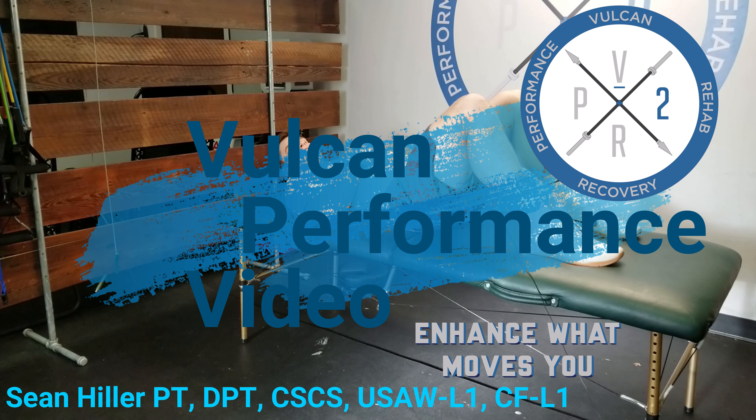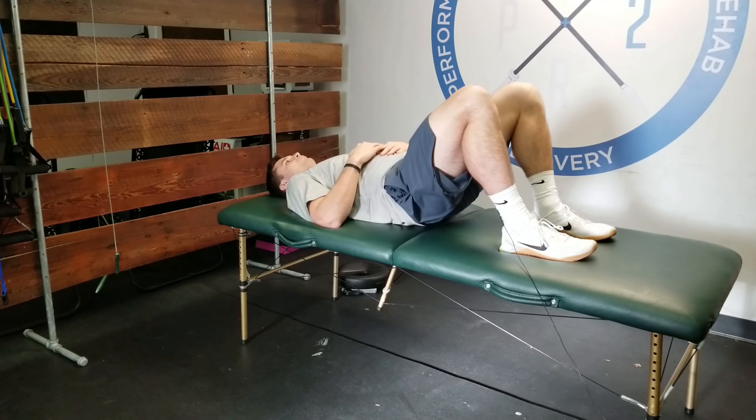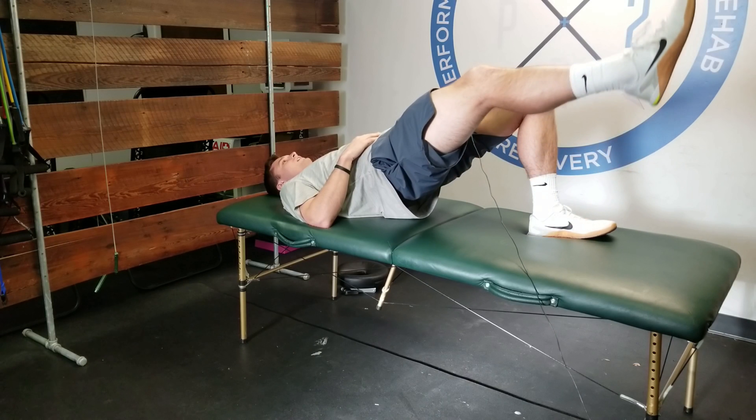Single leg glute bridge with opposite straight leg raise. What we're doing here is bringing our hips up — you'll feel that glute engage. Once the glute is engaged, we're going to bias one side.